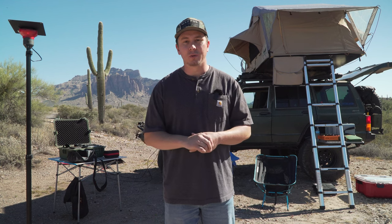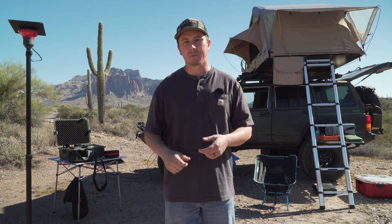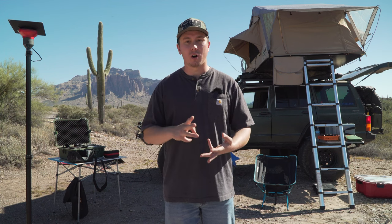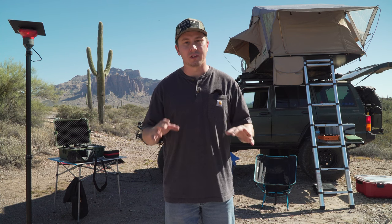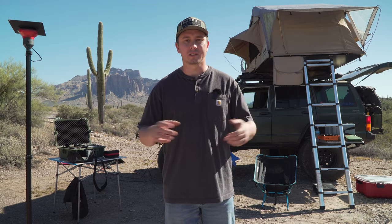Welcome. In today's video, we're doing the two-year overland rig update on the Jeep Cherokee. I'm going to go through all of our shower setup, our tent setup, all of the gear we take on trips, all of the upgrades that we have done to the XJ, and our camera gear. Let's get into it.